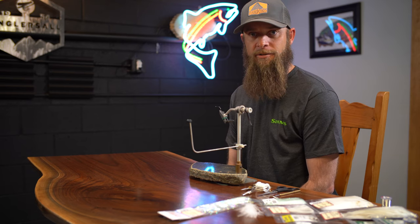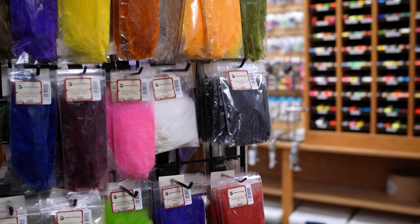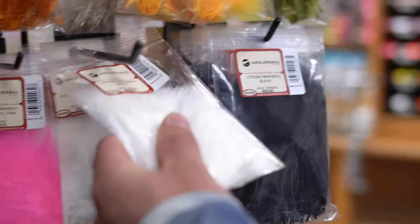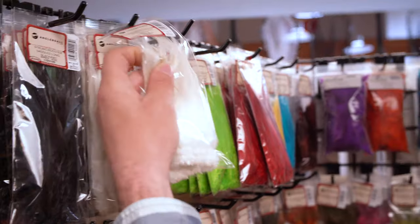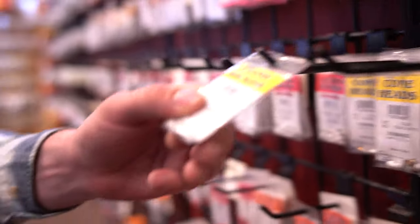Hey, Ben Baxter here with Anglers All. Just going to whip up a Peanut Envy for you today. The idea behind this pattern was coming off of Russ Madden's Circus Peanut, where Kelly got most of the idea for this pattern. Changed a few materials, added some eye stub and a cone head instead of lead eyes.